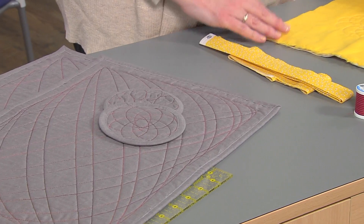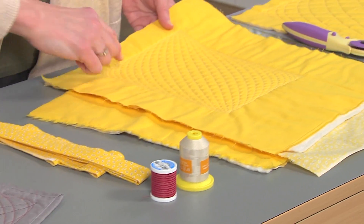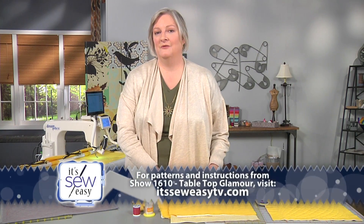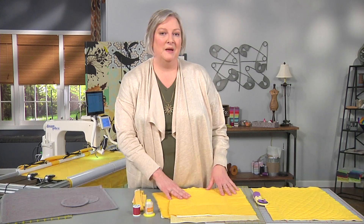Let me take you over to the sewing table so I can show you the steps to finish up your placemats and coasters. One thing I didn't mention while I was at the machine is the threads I used for the quilting on these placemats. I love to use cotton quilting thread, but another thing to consider is a variegated thread, especially if you're using a solid color on the top of your placemats. You can use a second solid on the bottom or even a print. You can make the pattern any size you want — this smaller one is probably perfect for a tea set placemat or maybe a picnic cloth for a doll.